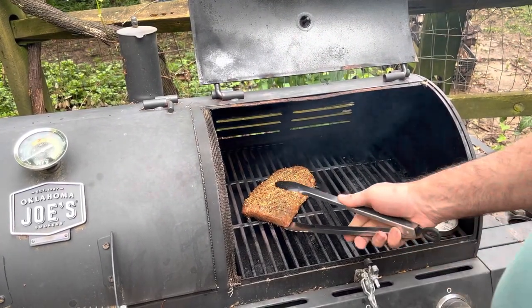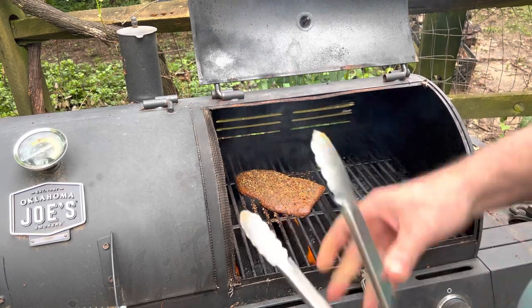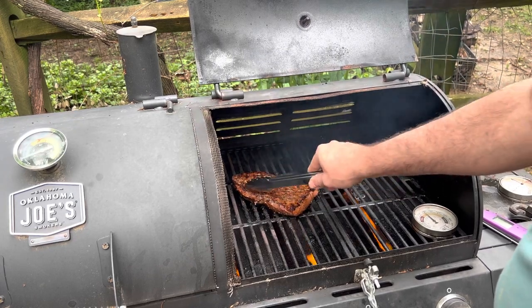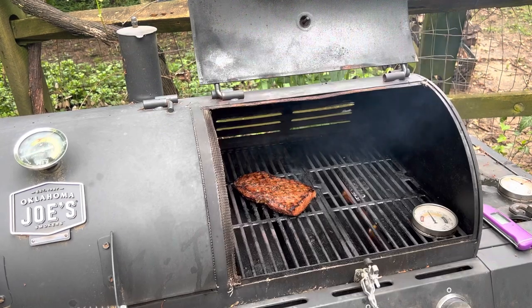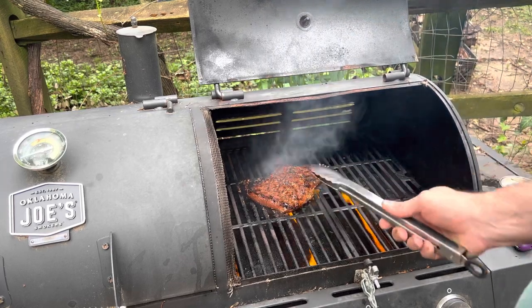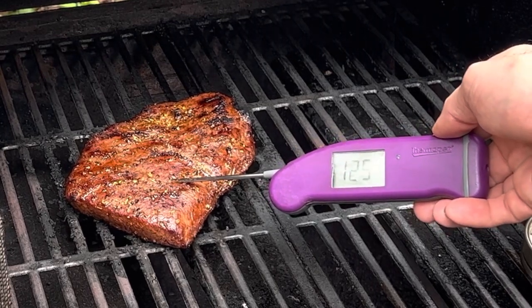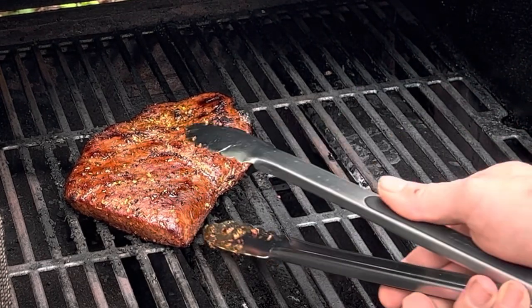This steak is gonna cook really quick because it's very thin. I'll get my grill marks going, then turn it 45 degrees. I just probed it and it's about 98 degrees, so now I'm gonna flip it over and let it cook for about two minutes on that side. Now rotating it 45 degrees — right now the steak is reading between 123 and 124 degrees. It's 125, so that's the temperature I want to pull it off at. Taking it off the grill.